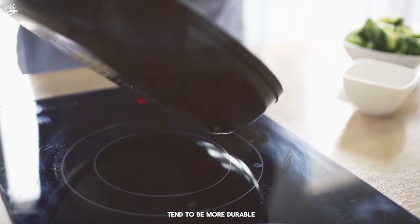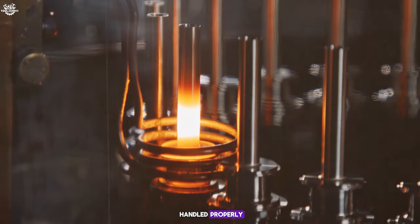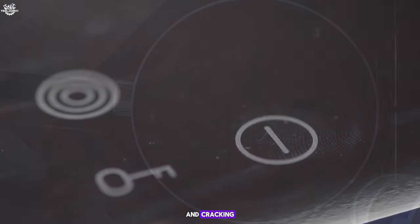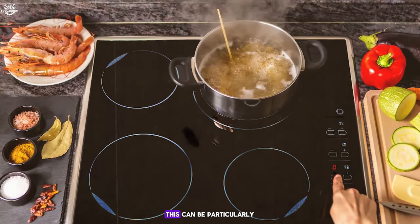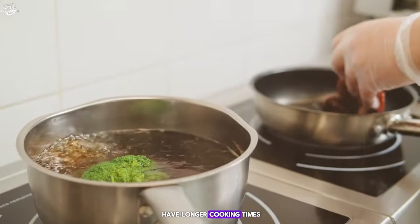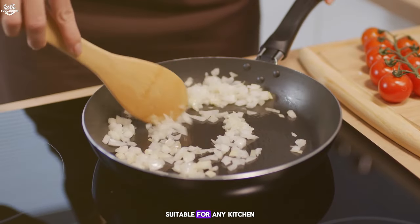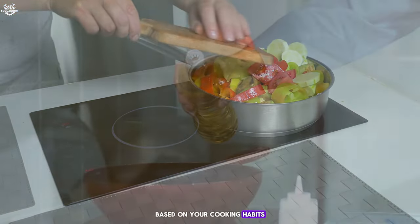Durability. Induction cooktops tend to be more durable since there are no physical elements that can wear out; however, the glass surface can be susceptible to scratching or cracking if not handled properly. Electric cooktops' durability varies by type — coil elements may be more durable but less aesthetically pleasing, while smooth top surfaces are prone to scratching and cracking. Cooking time: induction cooktops offer faster cooking times due to their high efficiency and rapid heat-up times, which is beneficial for busy households or recipes requiring precise temperature control. Electric cooktops generally have longer cooking times as the indirect heating process takes longer to heat cookware and food. Understanding these cons can help you make a more informed decision based on your cooking habits, kitchen setup, and budget.